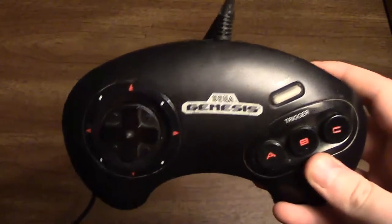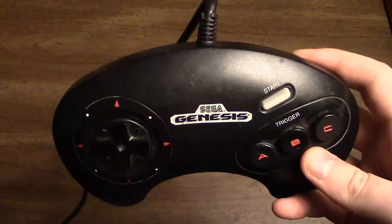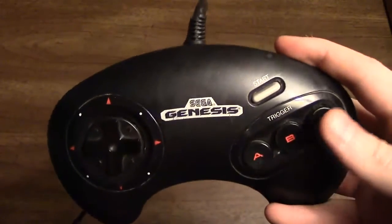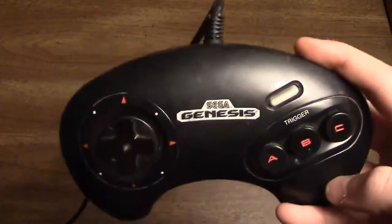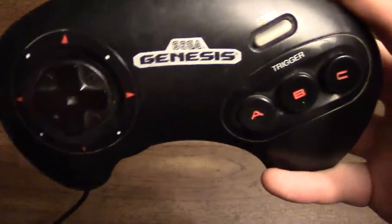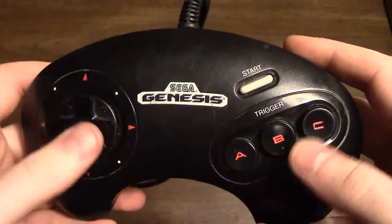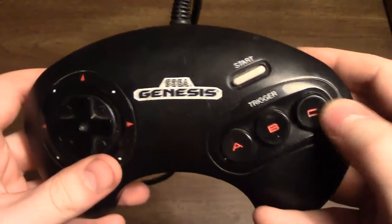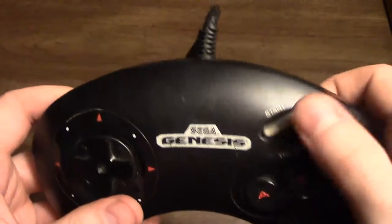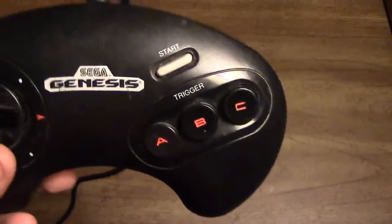What's neat about this controller is that it can be used not only for Sega Genesis games but also on any other DB9-operating computer at the time — your Atari 2600, the Atari 7800, the Commodore 64, even the Master System, Sega's previous system. On the Master System, B would be button one and C would be button two. You wouldn't use the A button at all, and Start would be inoperative since that was on the system itself.